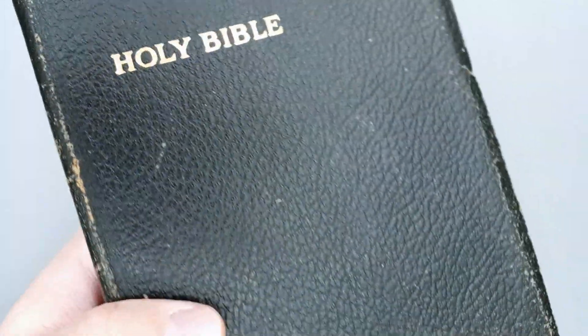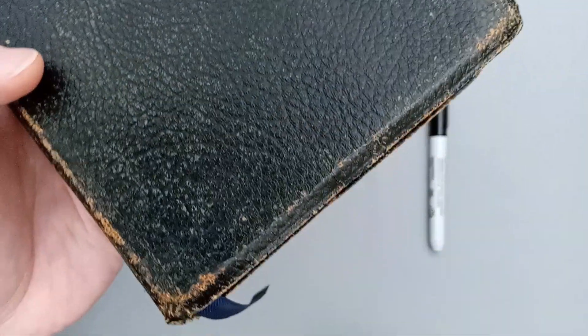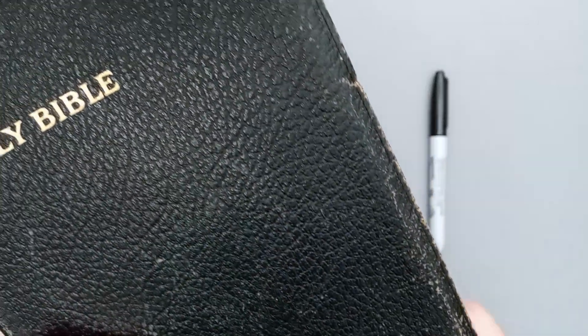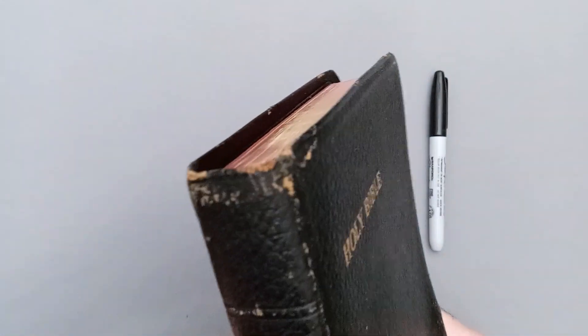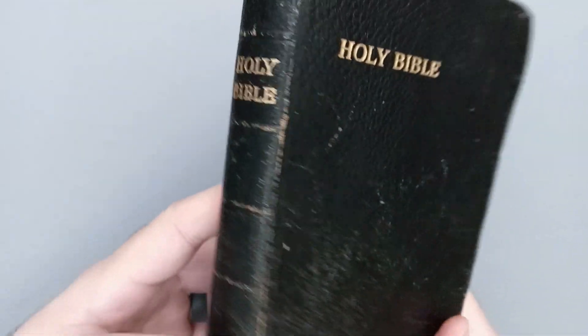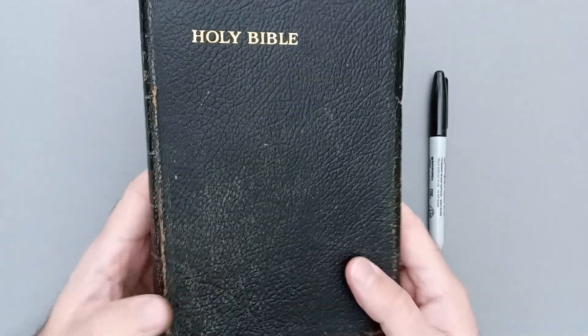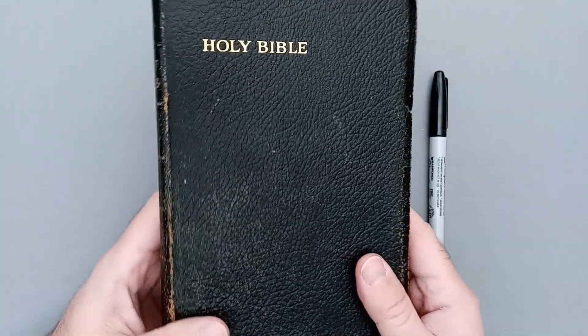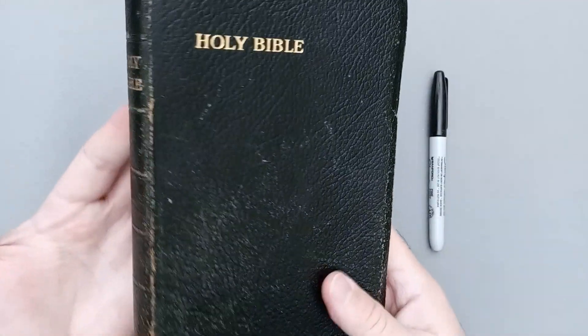The first thing you can see is this wonderful grain on the cover. This Bible is very worn — it's a genuine leather, black genuine leather — and you can see it's got a lot of wear and tear. On the Bible groups, people post vintage Bibles like this, and inevitably somebody will ask: is my leather going to look like that after using it for years and years? And the answer is yes, it will. Whether you spend three hundred dollars on a fancy high-end Bible or fifty dollars on a mid-range or entry-level Bible, eventually your leather will look like this.